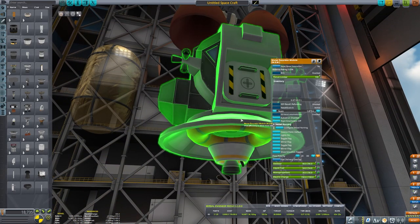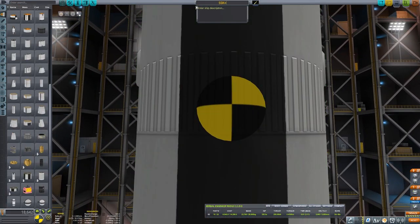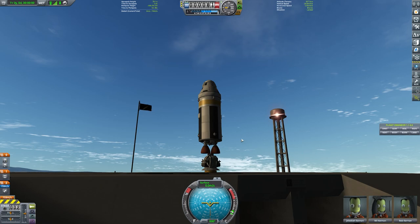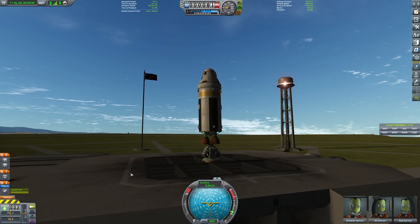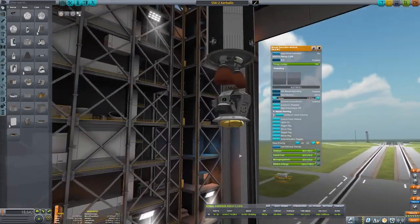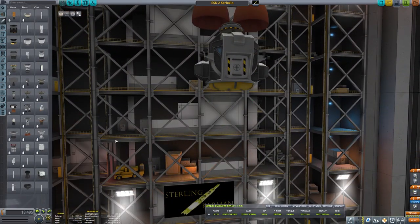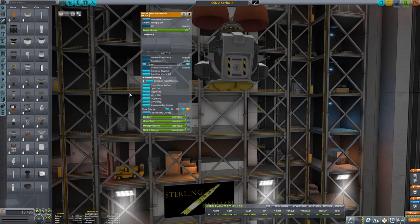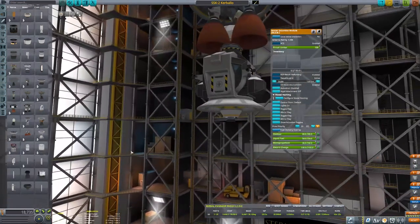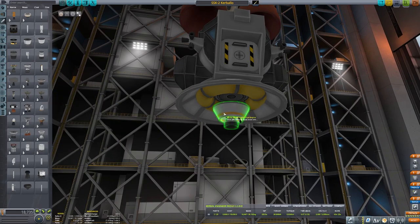Here you can see me trying to find a thruster to put on the bottom of the module. It was tricky because the module has that little fairing sticking out of it. I'm also testing what has fuel and checking if the Mooner module itself has RCS, and seeing where the fuel diverts. It's a lot of little finicky things. I couldn't figure out how to get rid of that little fairing, which greatly limited my ability to choose a rocket engine, so I kind of gave up with it.